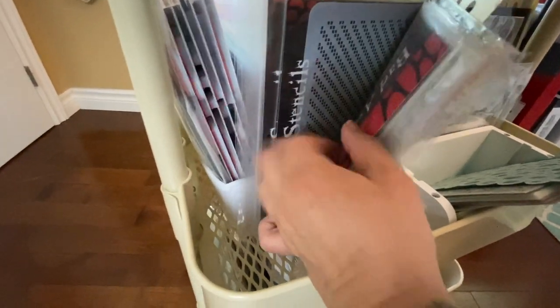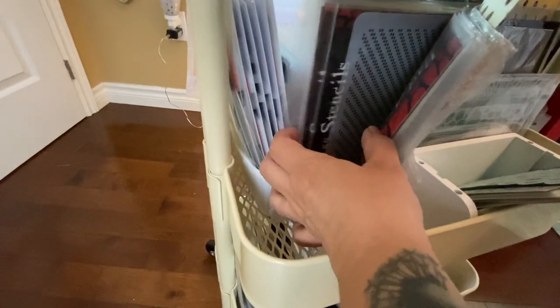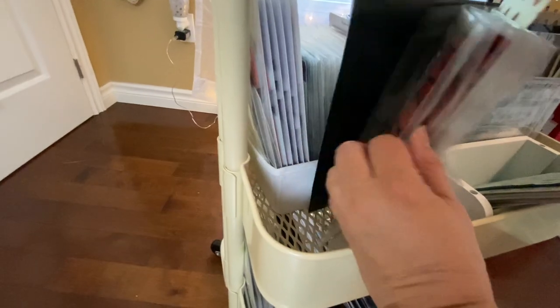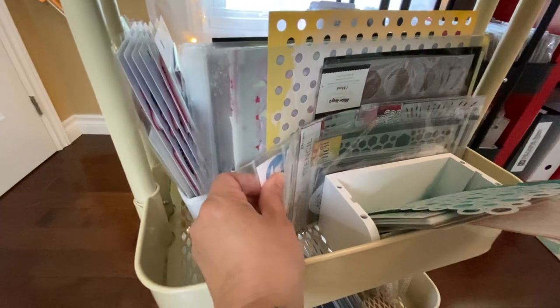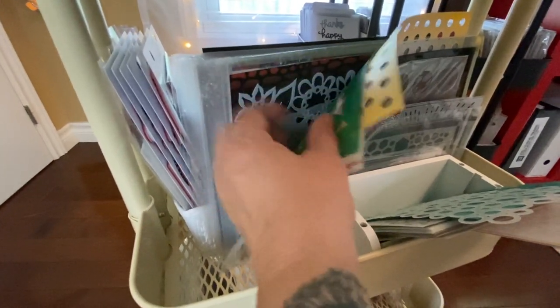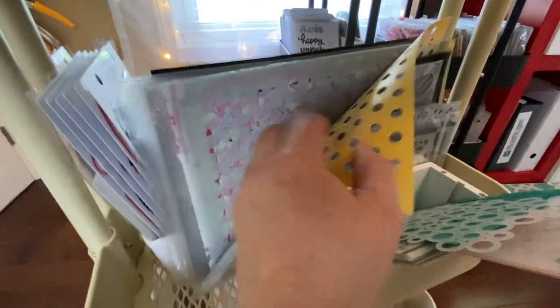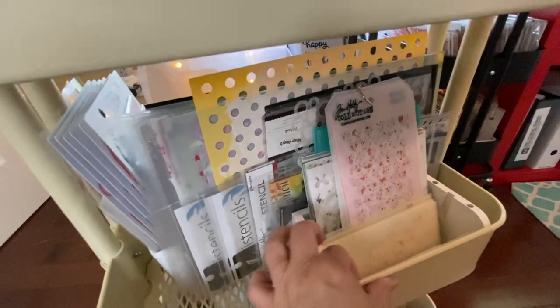Eye Stencils sent me a huge collection to do a video — they were incredibly generous, way more than I expected. Their website is eyestencils.com. I've got a lot of stencils. Also another of those washi tape storage trays — I use them everywhere, including over there for my mixed media supplies.